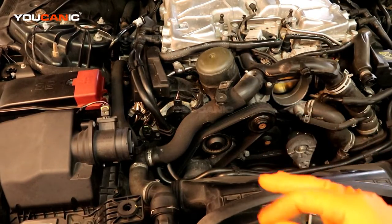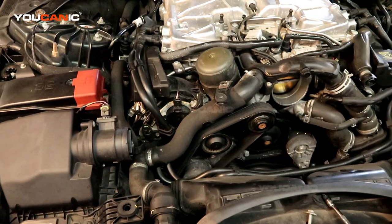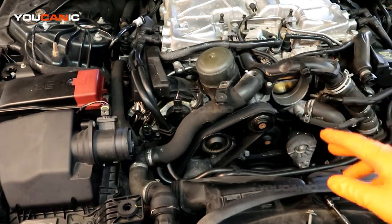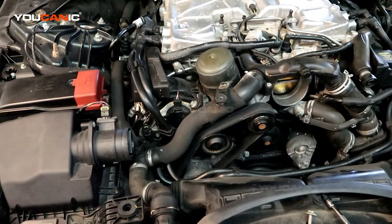The sensor can go off again, and if it does within a week or not too long, you may have to look into something else — like whether your timing chain is stretched. But that's how you replace this sensor on this vehicle with the 3.0 supercharged engine. Thanks for watching Ucanic.